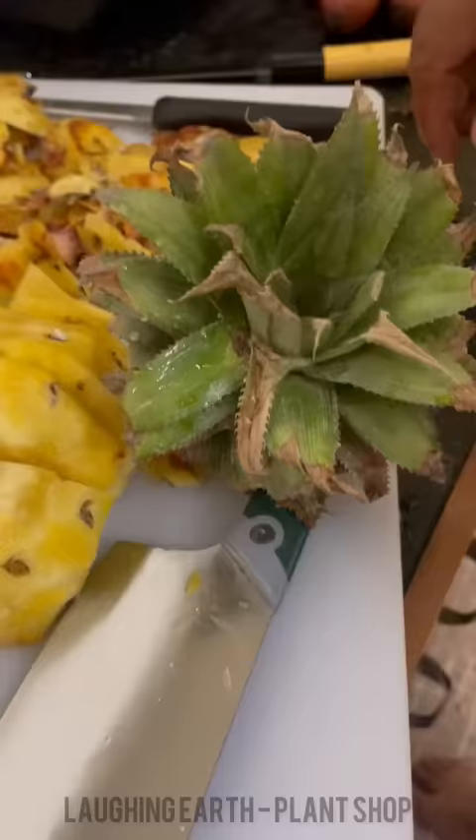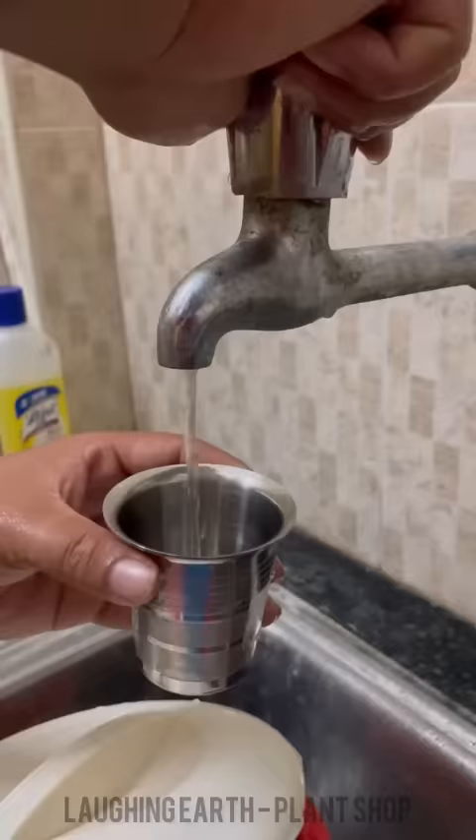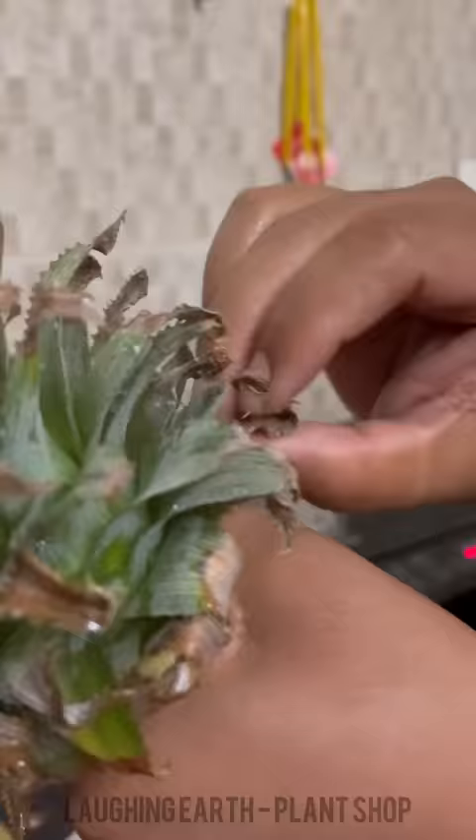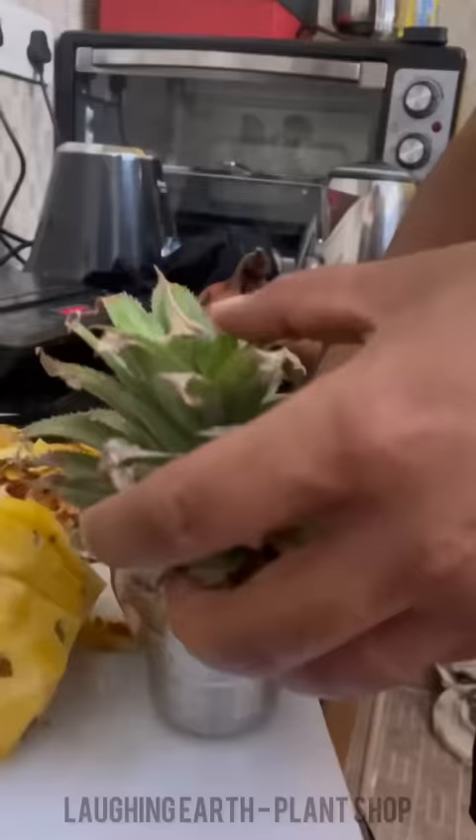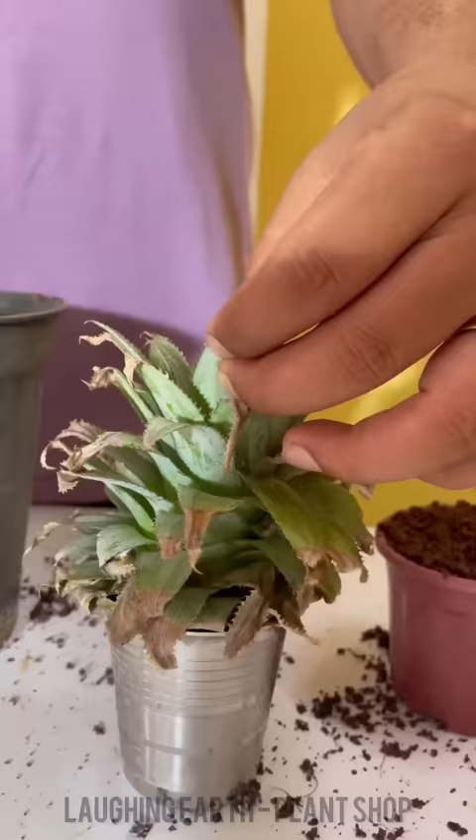We've got to cook it in a glass, in a bowl, and cook it in a pot. We'll cook it in 10-14 minutes, with cocoa and vermicompost mix in a one-to-one mix.